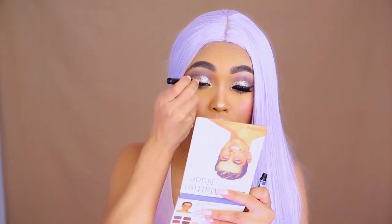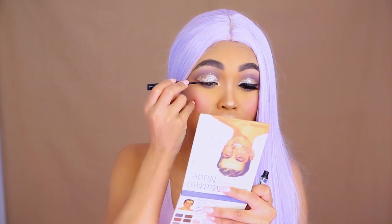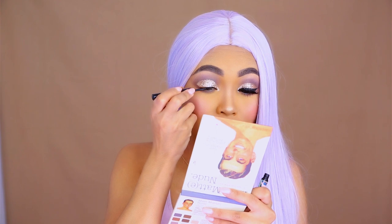For the eyeliner, I'm going to use this liquid eyeliner from the Balm called Schwing. One of you actually noticed that I wrote it in the description box — thank you for reading the description box. There is no particular way how I apply liquid eyeliner; I guess I just apply it like everybody else does.